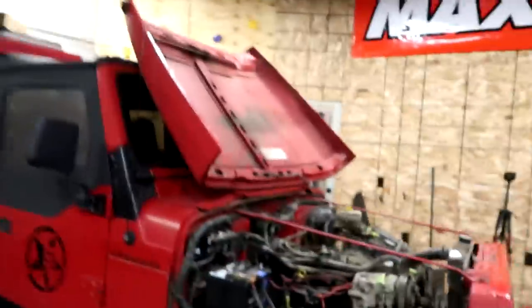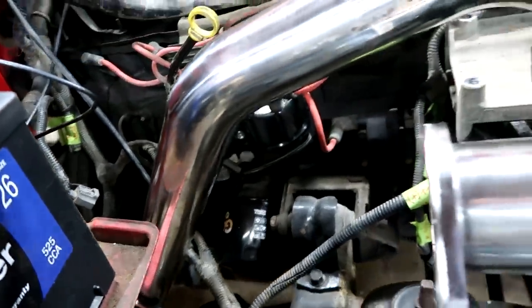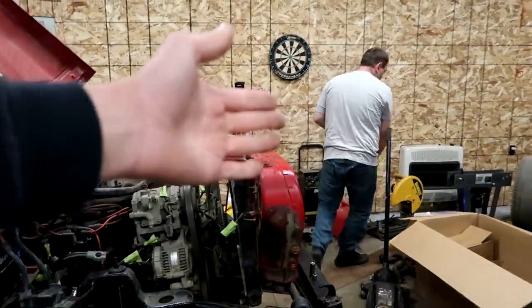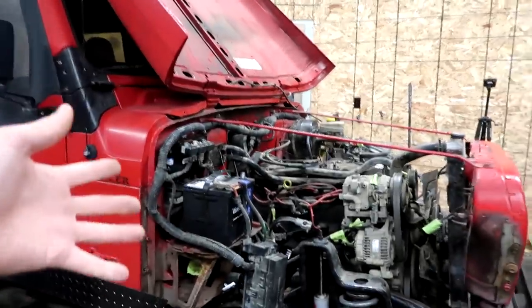Hello boys and girls, hello machines and machine freaks. I am here today with the Jeep, and I'm also here with Jason. He's going to help me try to figure out this whole turbo kit dilemma.